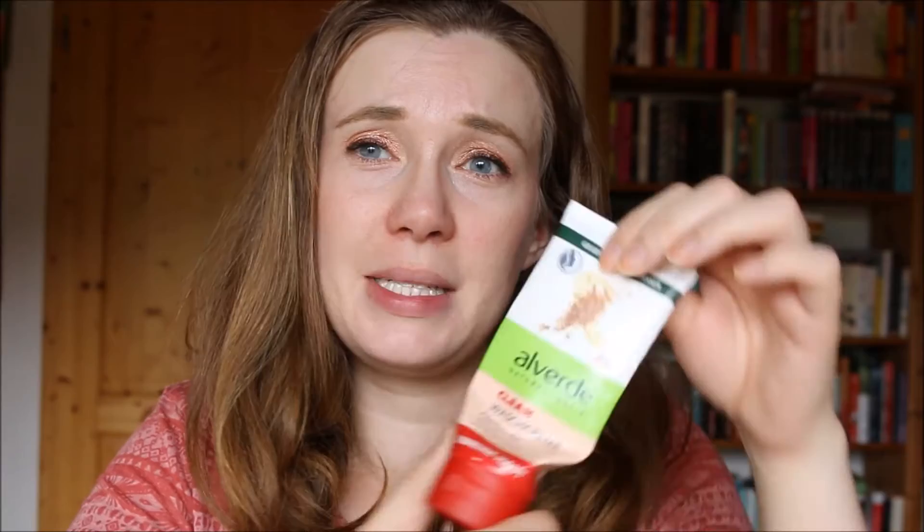I used up another bottle of my favorite eye makeup remover. This is the Revolta Loop eye makeup remover for waterproof mascara and waterproof makeup. This is very nice — it is cruelty free and vegan. I think I now have five backups left and I'm working on the fifth right now. So this is very, very nice.